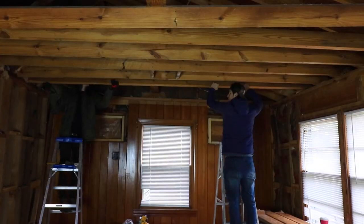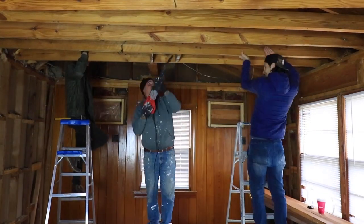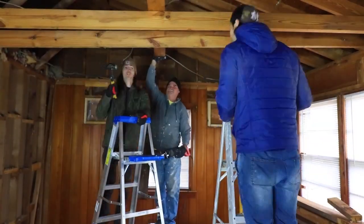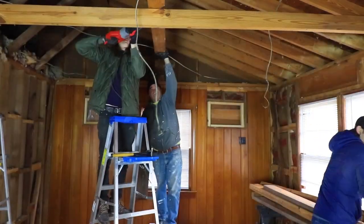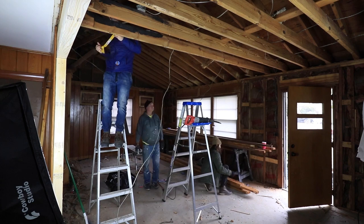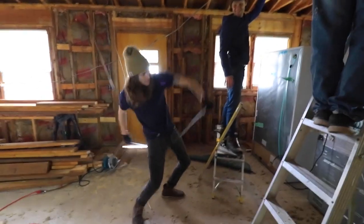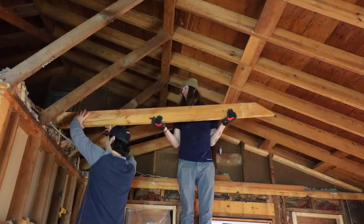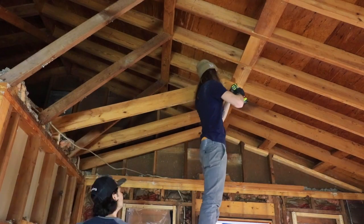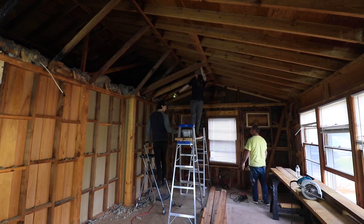As soon as we were done with that little side project, which essentially expanded the width of the living room, we were super anxious to start removing these rafters. We are going sky high, ladies and gentlemen. We're taking an eight-foot ceiling all the way up to a 12-foot ceiling at the apex — the highest point of that vaulted ceiling.